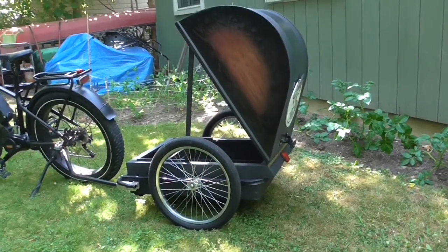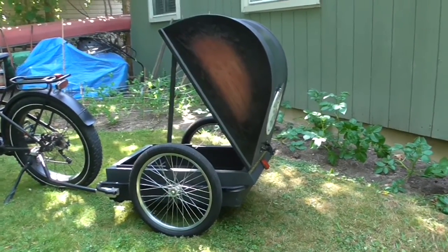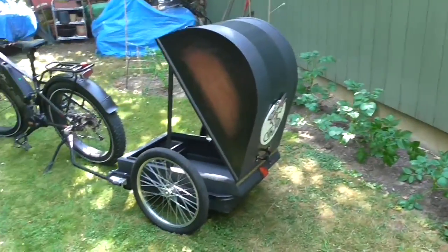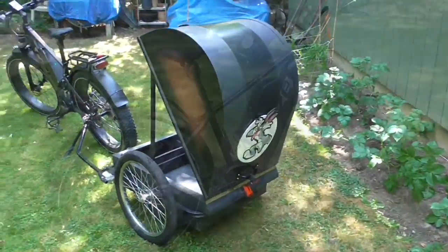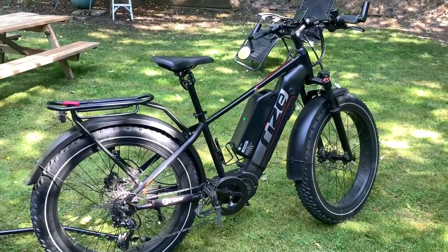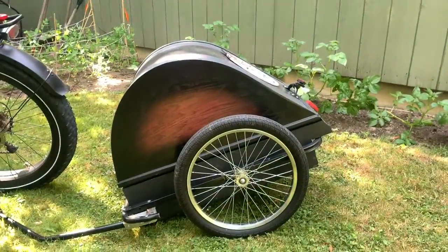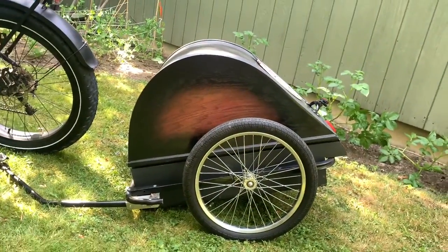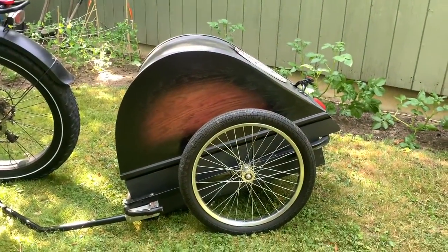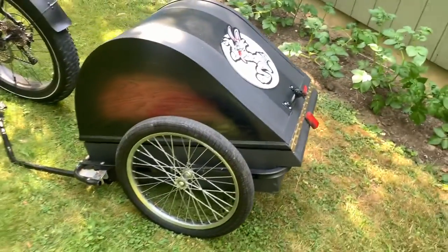This is my custom 2022 teardrop e-bike trailer, custom made by my father-in-law. One of the reasons I got the mid-drive — as I mentioned before — was for the torque so it could pull a trailer. Part of this whole thing is to extend the adventure, and with this I'll be able to extend it and be more comfortable as well.